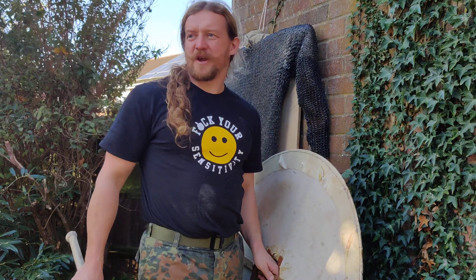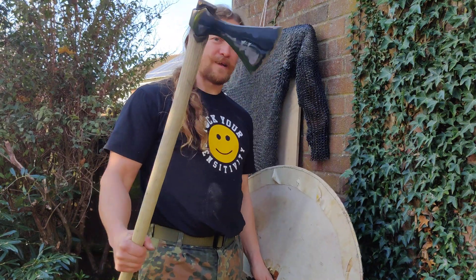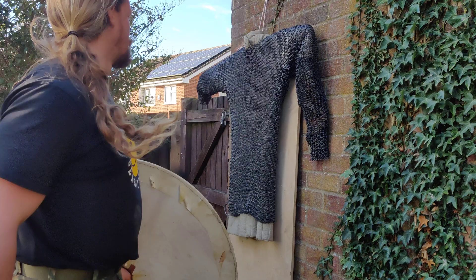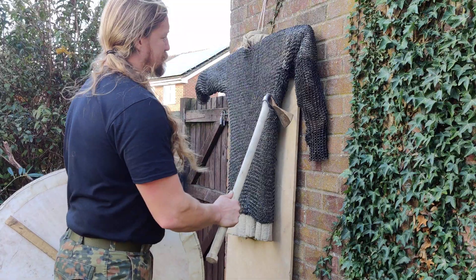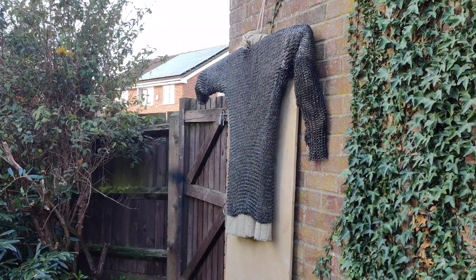For all those who said that the chainmail should be hanging from a target instead of laying flat on it, here's the same axe, sharp, against the same mail, hanging from a bit of wood here. There's a gambeson underneath and behind the gambeson. Now let's see if that will make any difference.